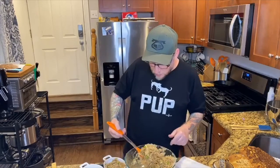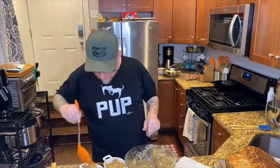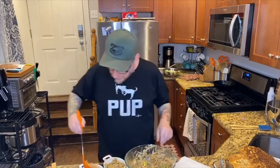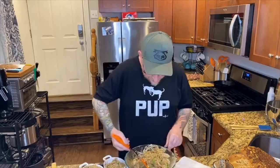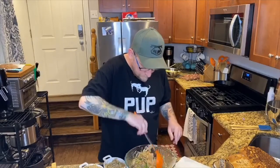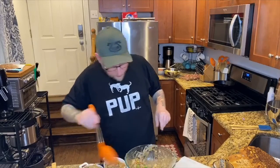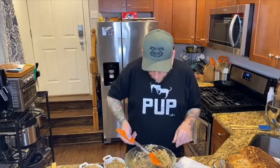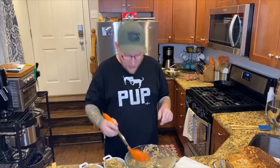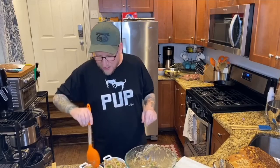Maybe my proportions weren't so off with the potatoes — it looks like we're going to be close. Actually, we ended up filling four of these. I would not have thought it would have worked out that way. I guess Bubi's smiling down on me. She doesn't want her number one grandson looking like a fool.